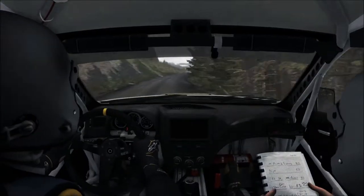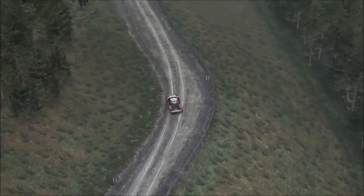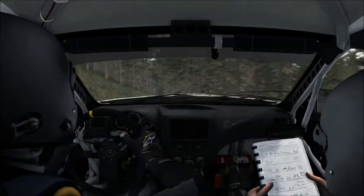Left 6 through gate 60. Left 4 into... keep mid over big jump, gate left 6. And right 6 over crest. Jump maybe.